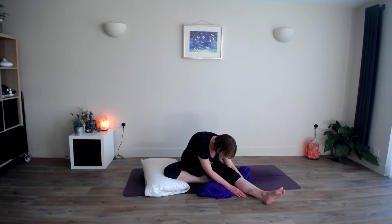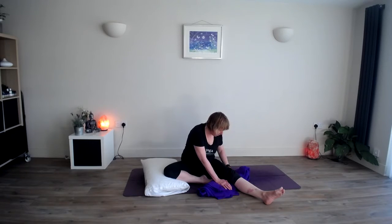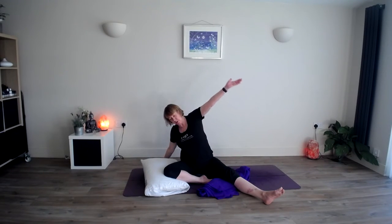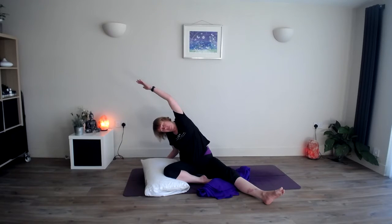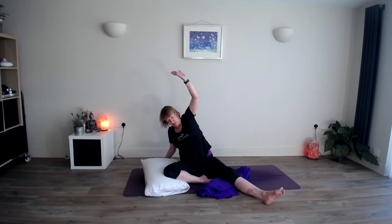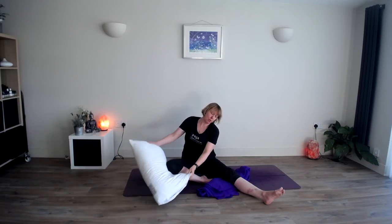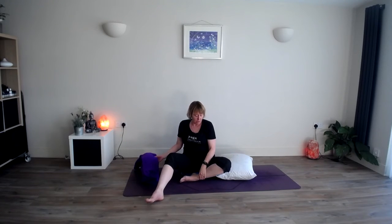Very slowly ease yourself up out of this pose. We need a little counter pose — bring your right arm behind you, slowly bring your left arm overhead, gently stretching out in the opposite direction, opening up the chest. Then gently come back to centre. We're going to do the same on the second side, so move your pillow over. There's no rush. If you feel you want to stay in one position more than the other, that's absolutely fine — just pause the video. Bring your left foot into your right thigh.